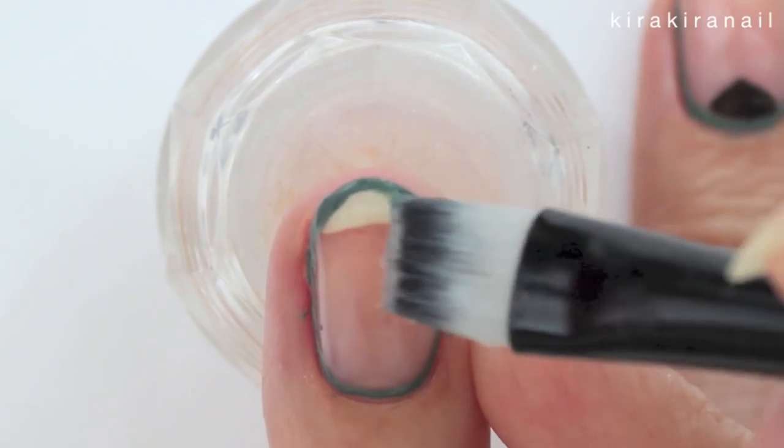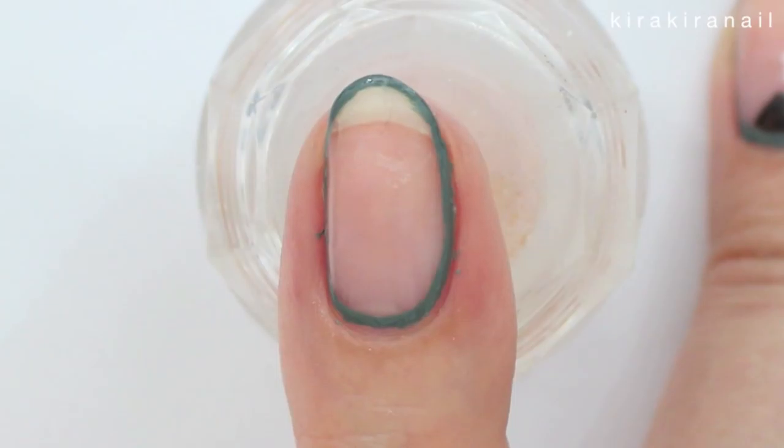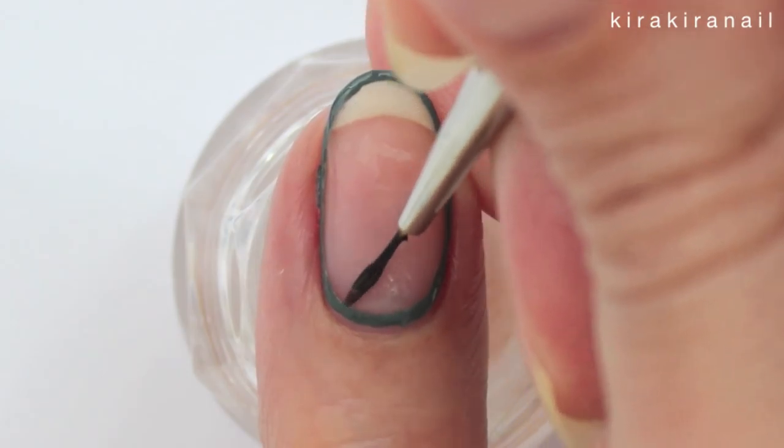Go in with a brush dipped in acetone to correct any mistakes if needed. The next step is to create a triangle in the cuticle area with your second color.